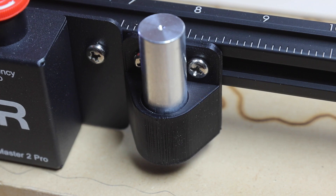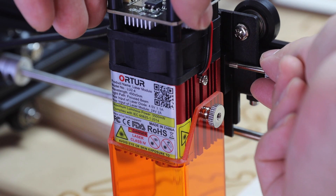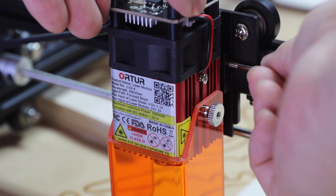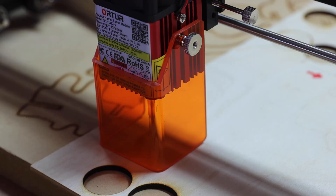The Laser Master 2 Pro comes with this piece of metal in a 3D printed holder. This piece of metal is used to help you adjust the height of your laser module to the optimal focus point on your material.